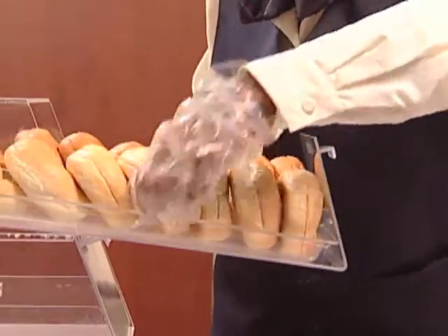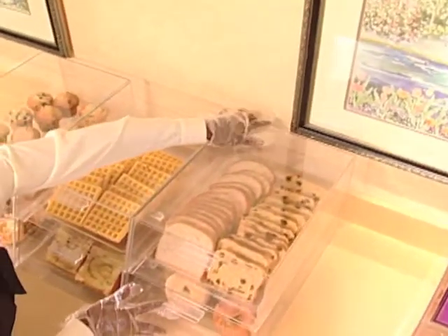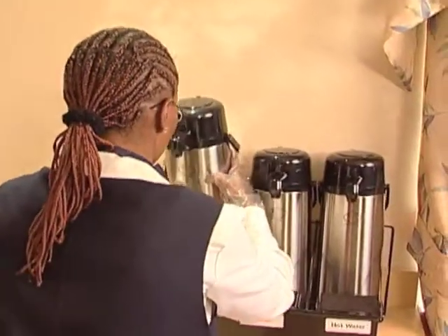Place each tray in the bakery display container and bring it out to the serving area. As soon as the coffee is brewed, put it out for our guests.